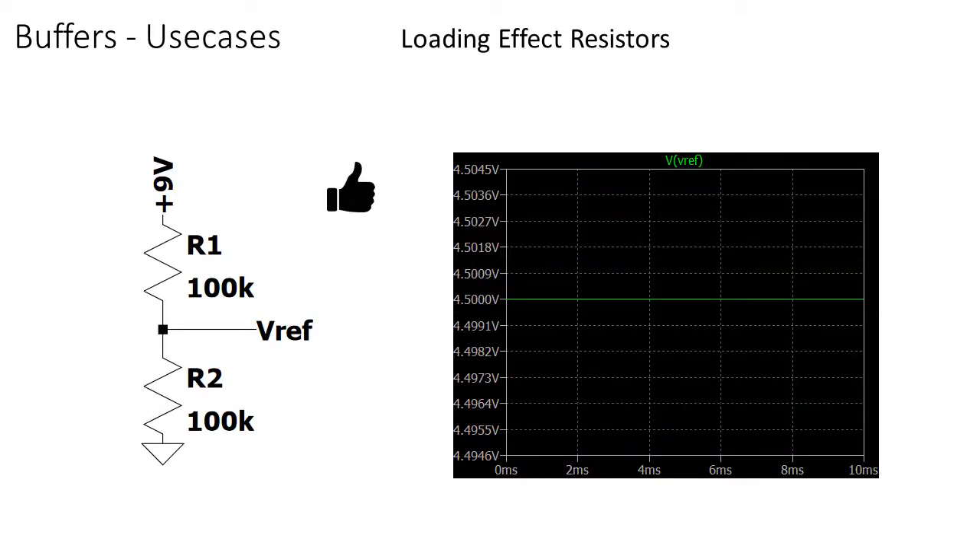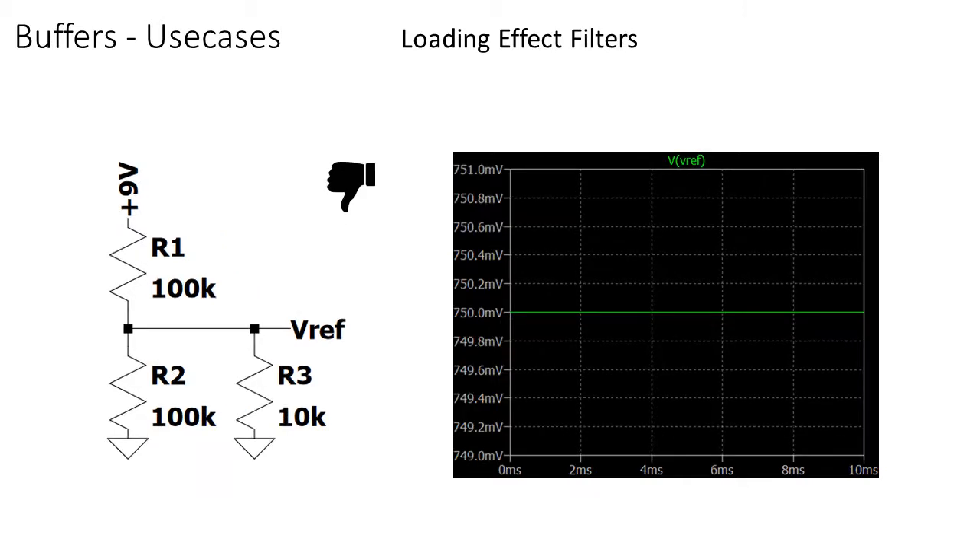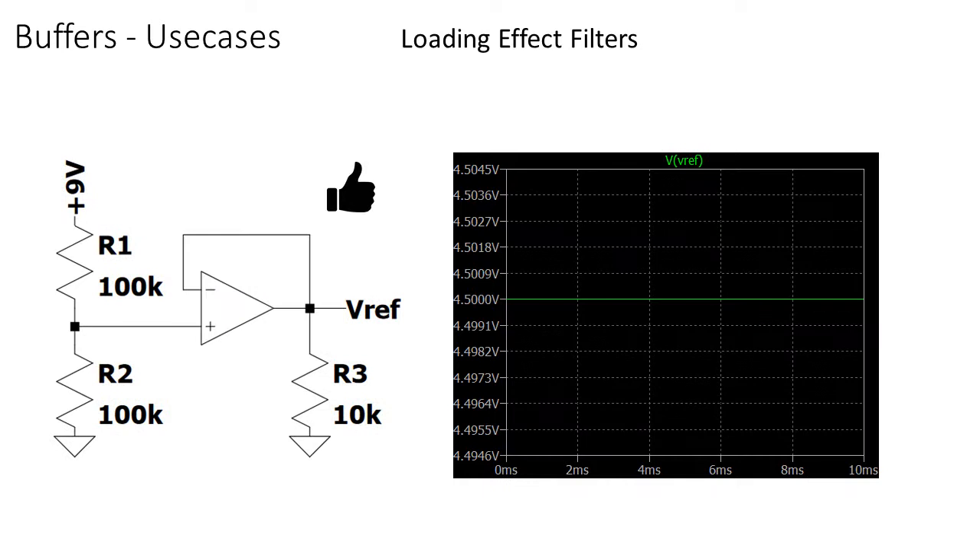So what if you want to have a voltage reference set up by a voltage divider? The moment you start loading the reference voltage, it starts to decrease, but placing a buffer between the voltage divider and the load fixes this problem.